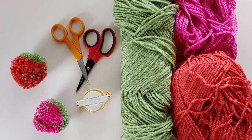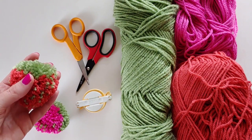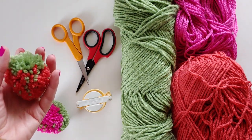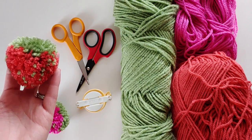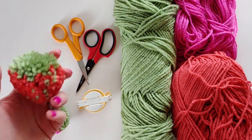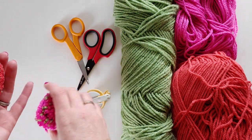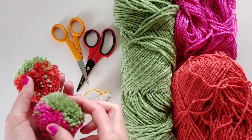Hi everyone, it's Sarah from Apricot Polka Dot, and today we are going to be making strawberry pom-poms. These are a really fun summer project — really good any time of year — and they're really easy to make. You can string them into a garland or put them in a little basket, so let's get started.